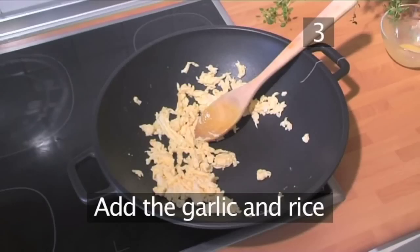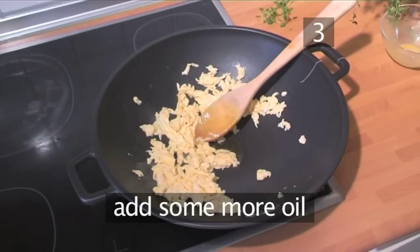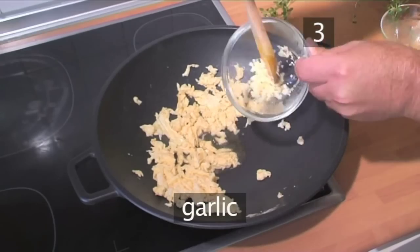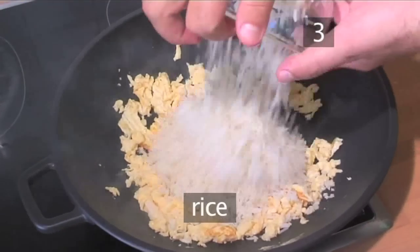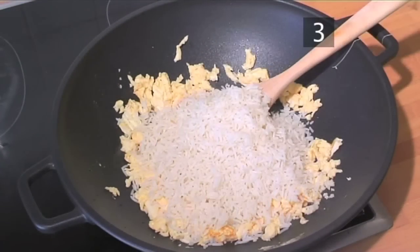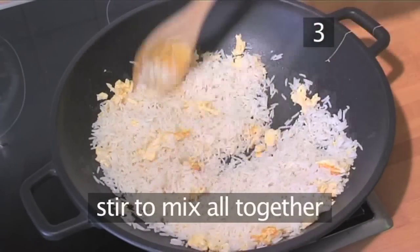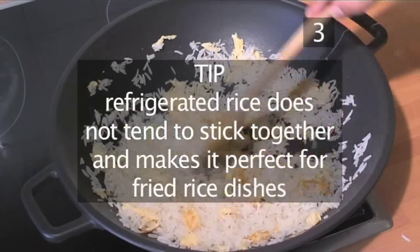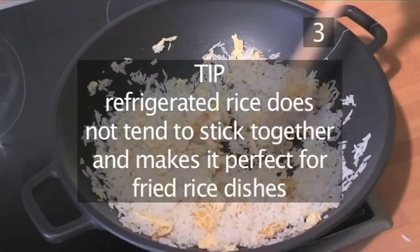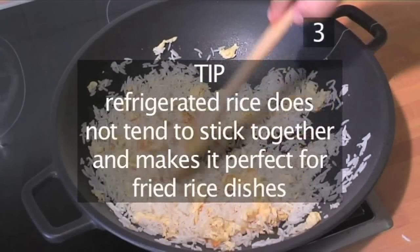Step 3: Add the garlic and the rice. Add another drop of oil to the wok and introduce the garlic and the rice. Stir until all is mixed together. A useful tip: refrigerated rice is used in this recipe because when rice is chilled the grains don't tend to stick together. This makes it the perfect consistency for fried rice dishes.